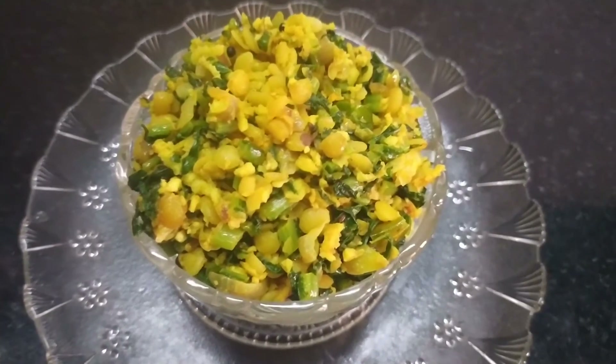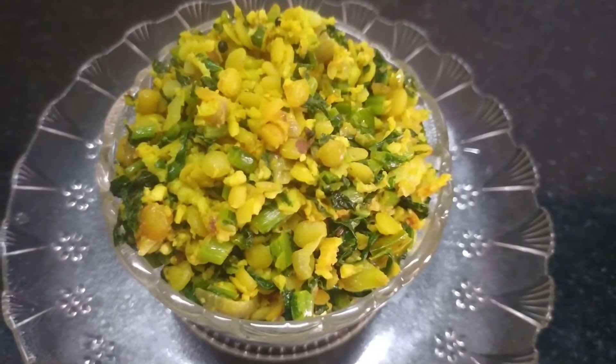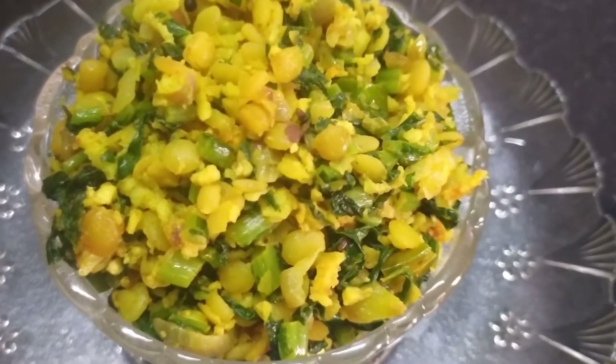Hello guys, welcome to my recipe. This is a palak baji. This is a good taste.